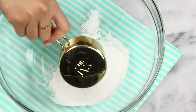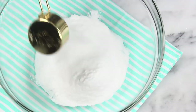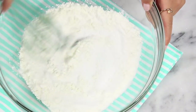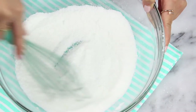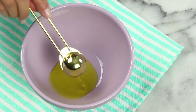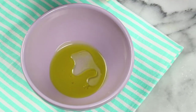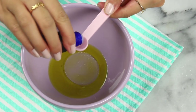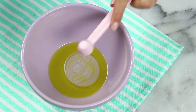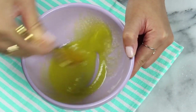For our bath bomb mixture you're going to need a half cup of baking soda, a quarter cup of citric acid, a quarter cup of Epsom salt, and a quarter cup of cornstarch. Grab a whisk and mix that all through. Once combined, move to a separate bowl and add in a tablespoon of olive oil — yes I did temporarily forget that a tablespoon is three teaspoons. Then add two teaspoons of water and a quarter teaspoon of essential oil. Pick whatever scent floats your boat — I went with lavender because it's nice and calming.